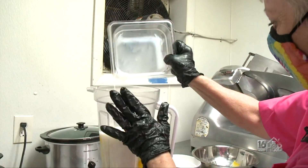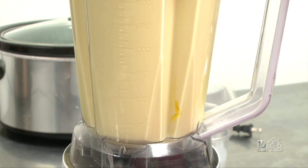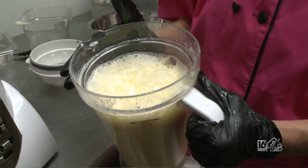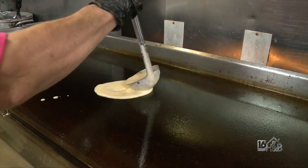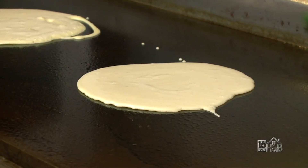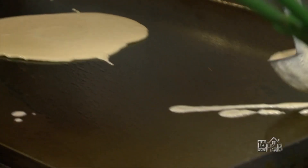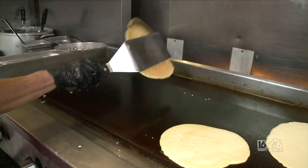So this is my crepe mixture — it's nice and creamy. I'll put it on the griddle and make my crepe. Crepes are great because you can fill them with anything. I do a Florentine too with a little bit of spinach and the three cheeses. I like to get it ground up a little bit.